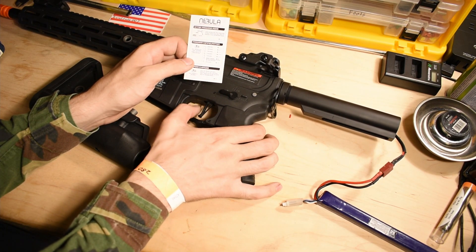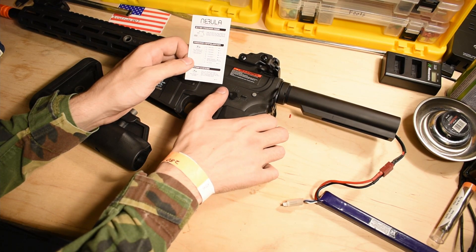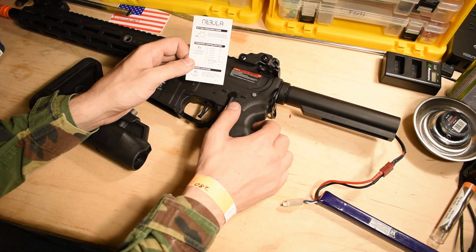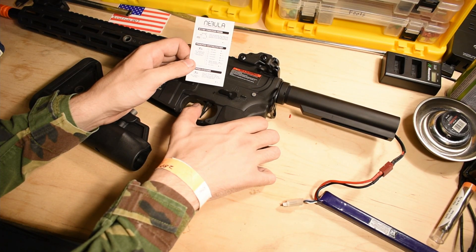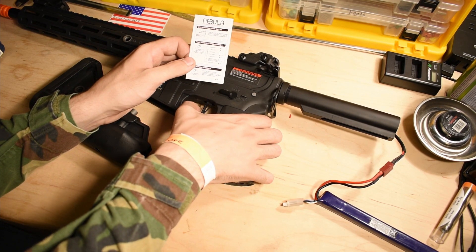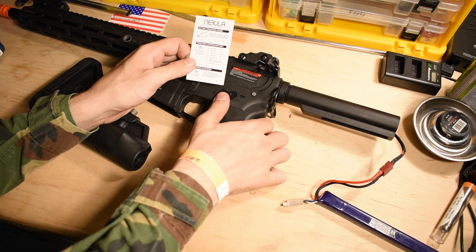Now binary. If you want to put it back to auto, you do seven trigger pulls. So on semi, auto, semi, auto — one, two, three, four, five, six, seven — confirm it. See? Semi and auto.